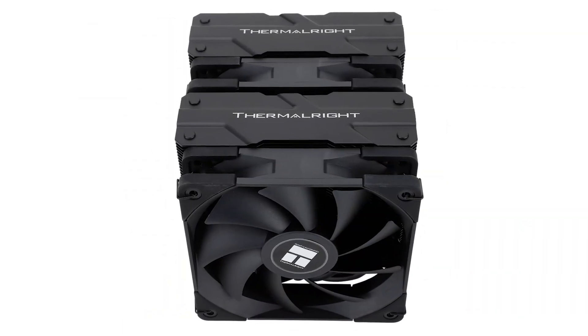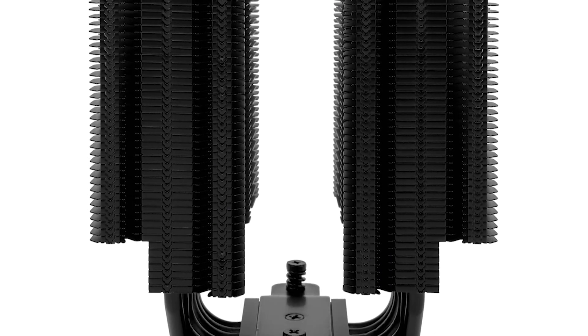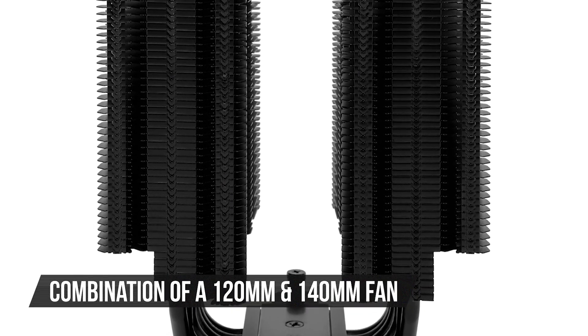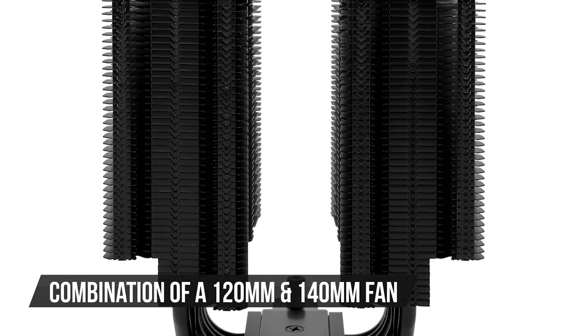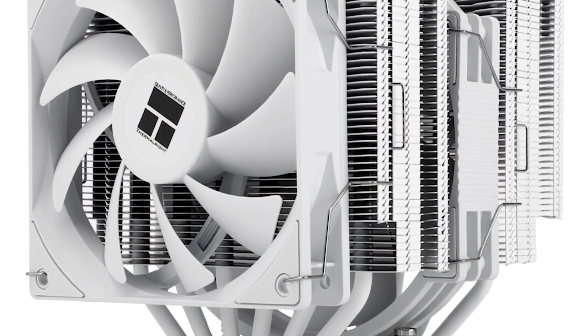This cooler is a slightly improved version of the highly successful Assassin 120. It features a larger heatsink, a denser fin array, and a combination of a 120mm and a 140mm fan. The new cooler is also much bigger, which we'll get to later.